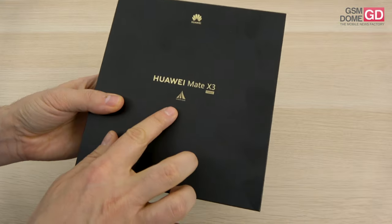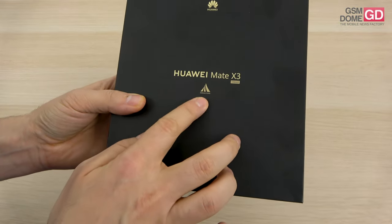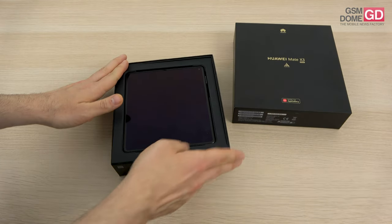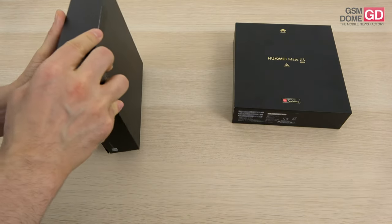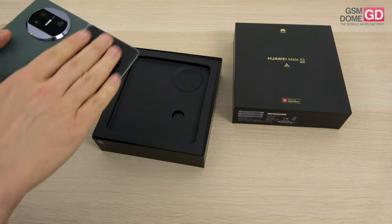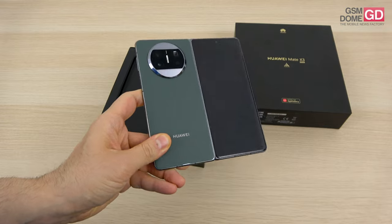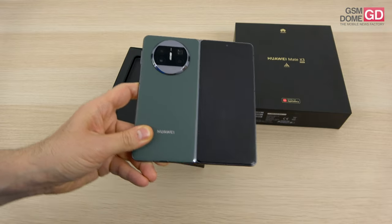You can see here on the box the inscription X-Mage and also Kunlun Glass — two of the things that have come to define the Huawei brand recently. It's a foldable phone which proposes to take on other big shots in the field like the Galaxy Z Fold 4, while being more compact, lighter and slimmer.